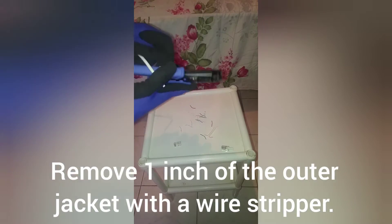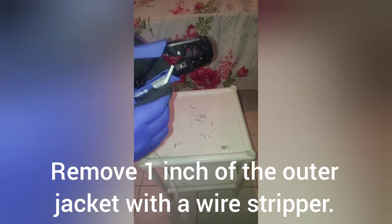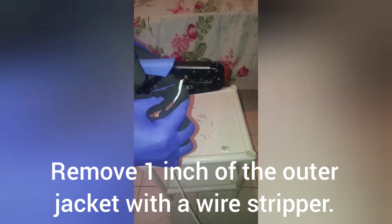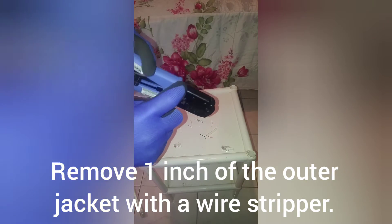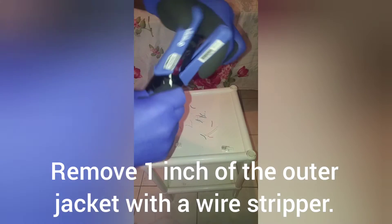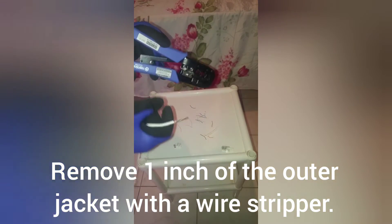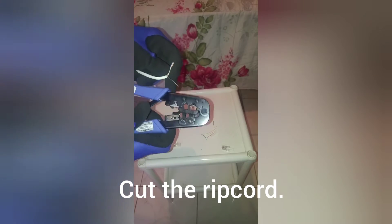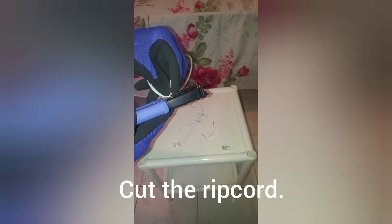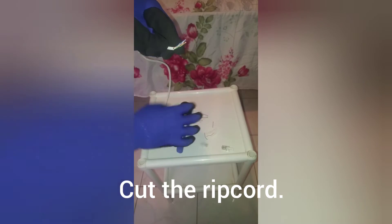The first thing we want to do is use our wire stripper to strip the wire. We are just going to rotate it like that, and then pull back. Here we have our wire stripped. This piece of cord is normally used for stripping back more wire, but we are not going to need that, so we go right ahead and cut that off.